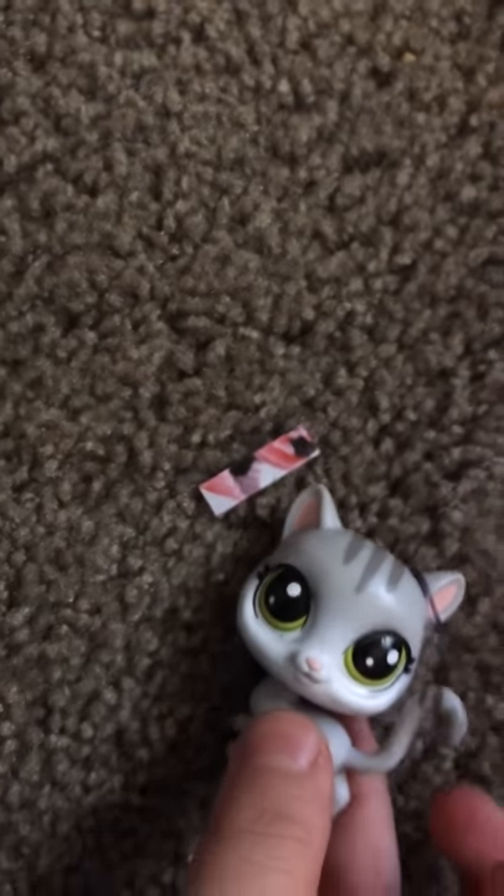And there you have it — your very own bookmark! Thank you guys for watching. Do you even know how many I can make? Oh my god, this bookmark is huge. This is an LPS compared to the bookmark.